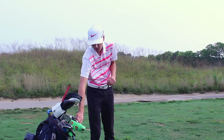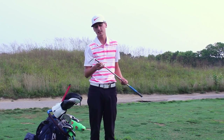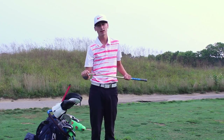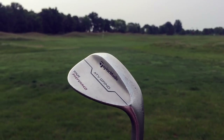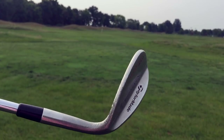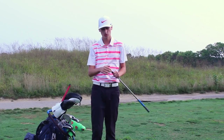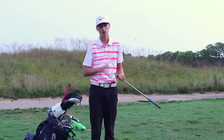Next is my 56 degree sand wedge. It is a TaylorMade Tour Preferred ATV grind. I've had it in the bag for this entire season and I've got it in the stock KBS Tour V Westflex shaft with a Golf Pride MCC Plus 4 grip on it. I really love this wedge — it's very versatile. This grind is amazing around the greens, on full shots, and out of the bunkers. It is really my go-to club whenever I've got a shot of about a hundred yards or less.